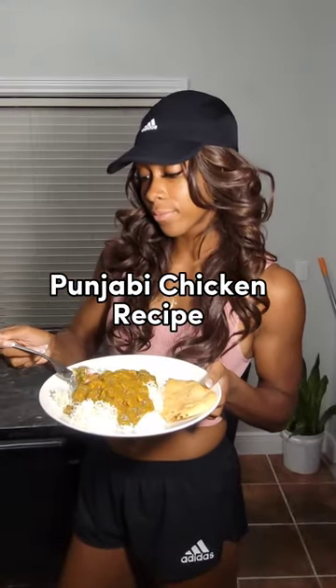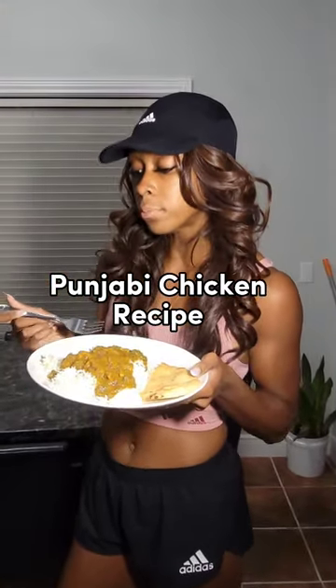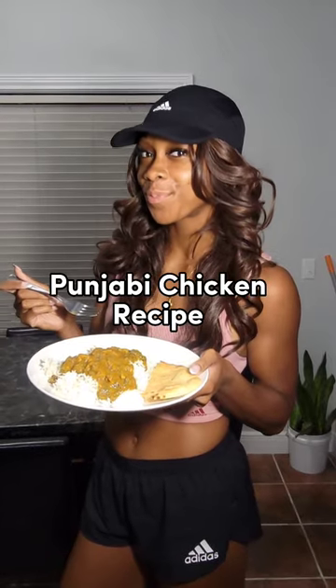Alright you guys, in my off season I love trying new recipes, so today I'm going to be sharing this Punjabi chicken recipe with you guys. Let's get into this.